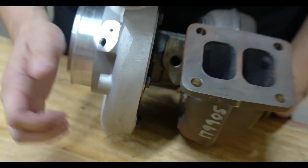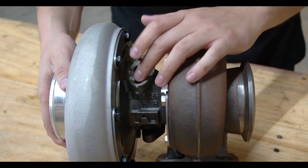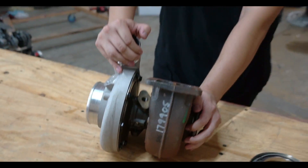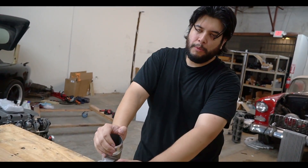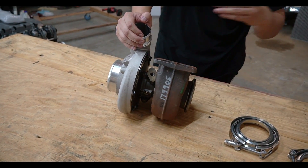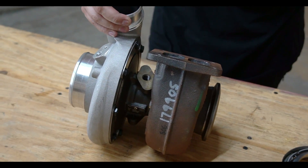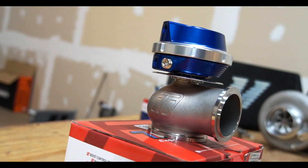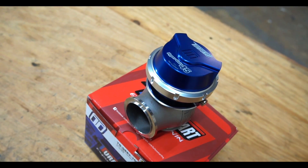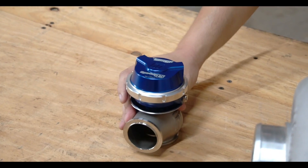This turbo is clocked backwards for mocking up — the oil feed should always be up top. This is the drain, and the drain is always pointing down. Turbos are gravity drain, which means you want them higher than the oil pan so you can run your line down. When you mount them down low, we run an oil pump just for the turbo drain, and that sends the oil back to the motor through the oil cap fitting, so we don't have to drill or tap the pan.